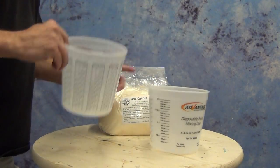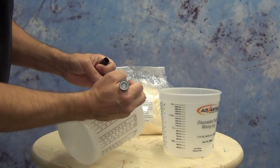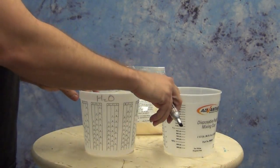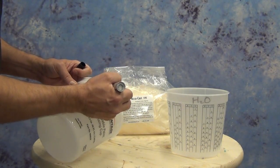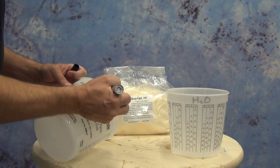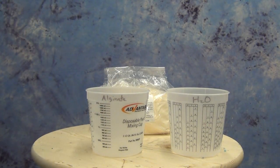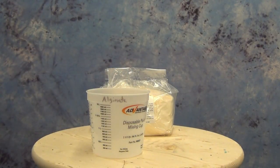Different alginates are formulated for different purposes. Typically, hands — especially children's hands or infant hands — you would want to mold with very fast setting alginate like the 270 or the 380, whereas 590 is better suited for faces, and Genesis and 880 are for bodies and torsos.